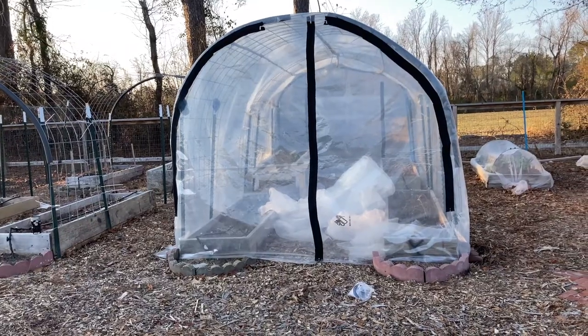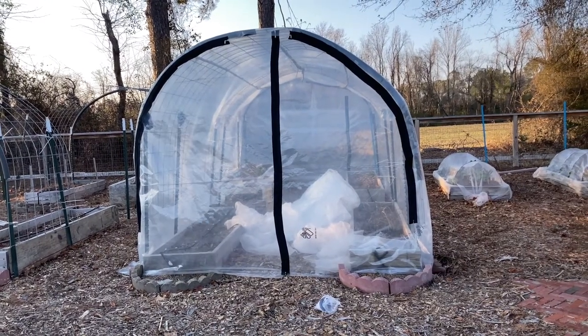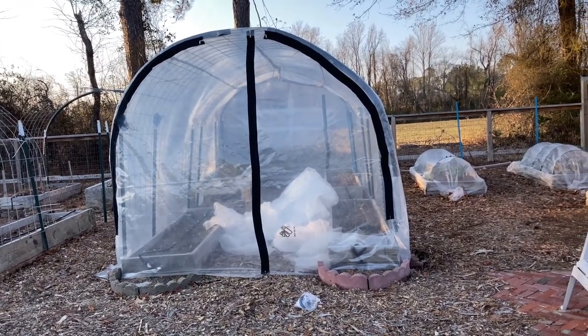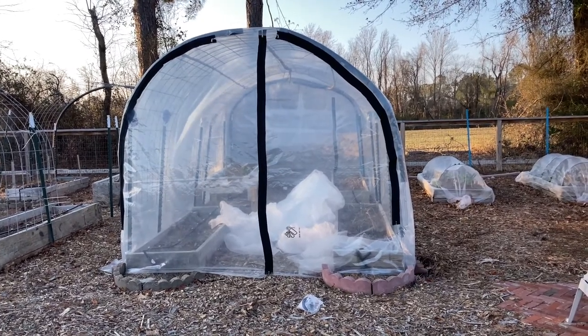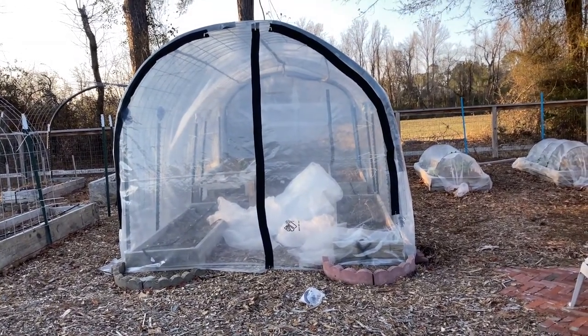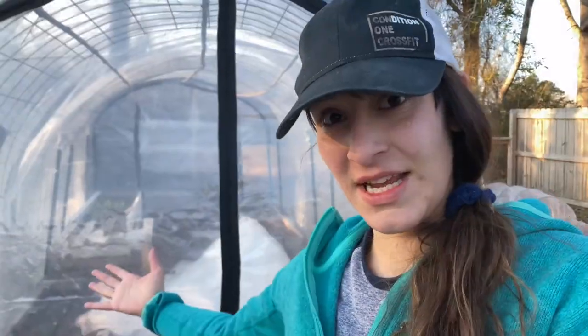I know it's not perfectly symmetrical but it is done. All I have to do is cut the extra off, but that's going to wait because I have another chore I need to do really quick in the garden before I go inside and make dinner. Let's take a tour, shall we?